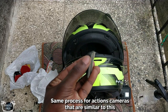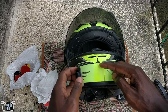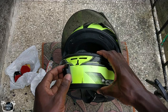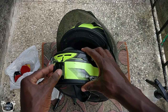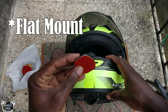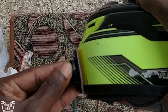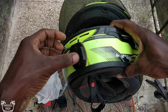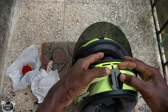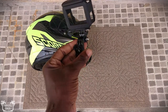I have a curved mount — basically because the face of the helmet is curved, so you need a curved mount in order to fit on it. If you use a straight mount, like this one, once you put it on you'll see there are going to be some gaps, so it basically is not going to sit right on the helmet.